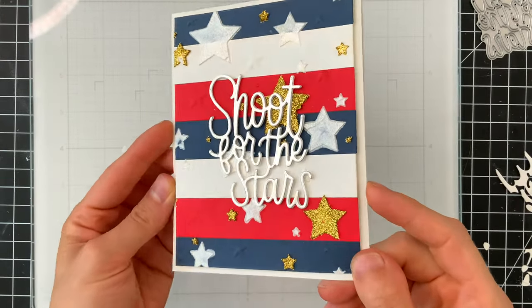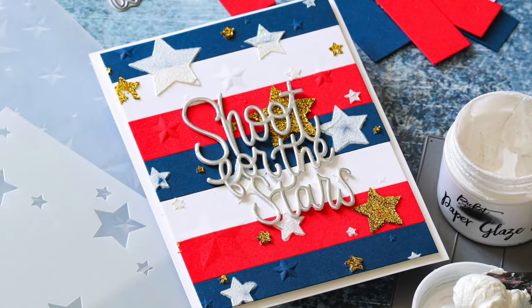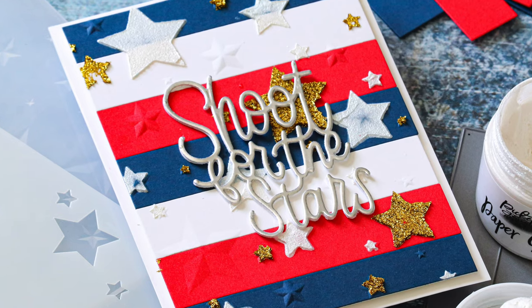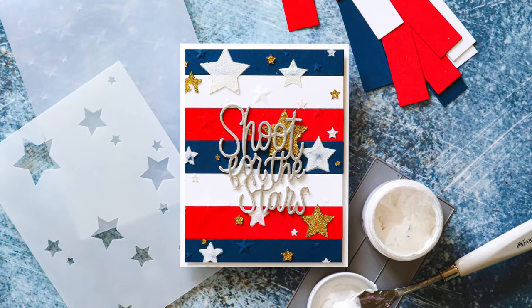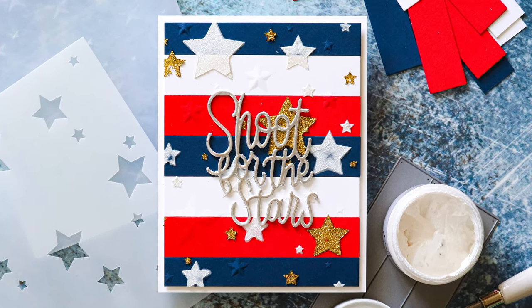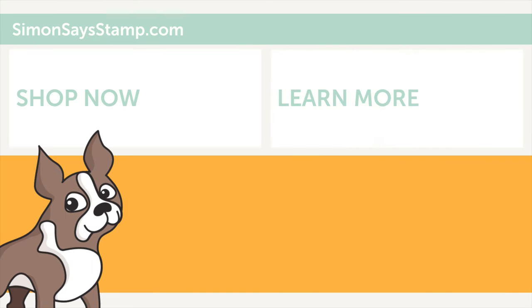How fun is this card? It would look amazing in any other colors that you chose. I of course wanted to use red, white, and blue for the holiday, but you could totally change up the colors for a completely different look and use this card design year round. I hope you were inspired by this project using our Dimensional Stars embossing folder and stencils. If you're interested in any of the products I used today, be sure to check out the links below in the video description or over on our blog — we have picture links and still photos there too. I hope you have a fabulous holiday weekend and thank you so much for watching. Bye!